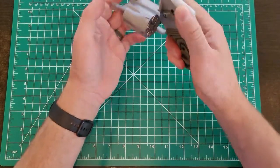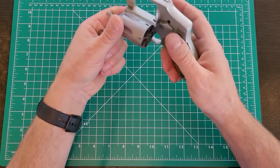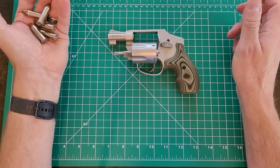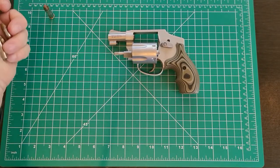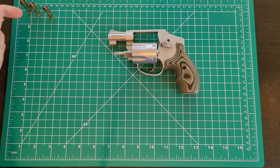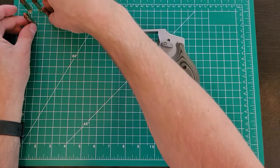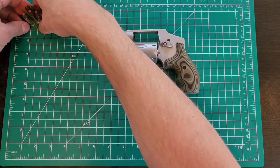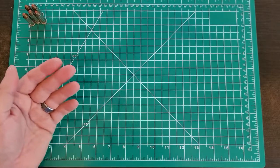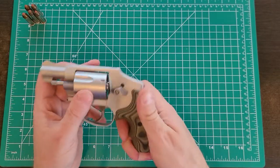I am carrying this and it is loaded, so I'm going to unload it. I don't know why some people give comments like 'I can't believe you're handling a loaded gun' — if you carry a gun, you're handling a loaded gun all the time. I practice safe gun handling: not pointing it at anything, finger off the trigger, and I draw it and unload it.